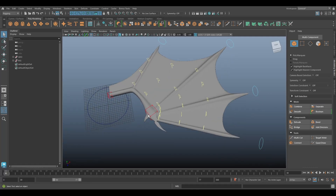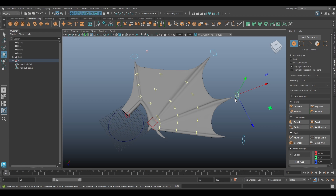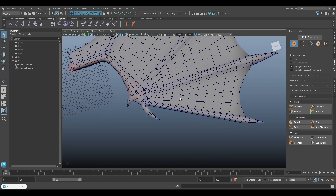Hey guys, in this tutorial I will show you how to rig a dragon queen. All right, without further ado let's get started. First we add a new joint for this finger.